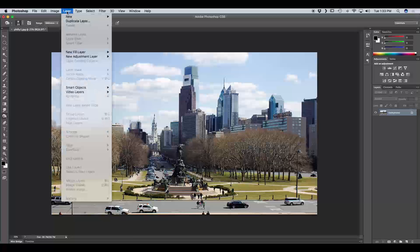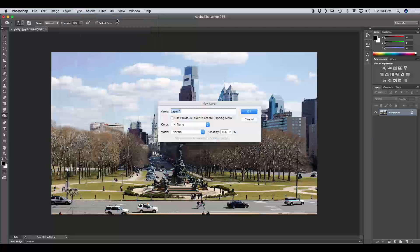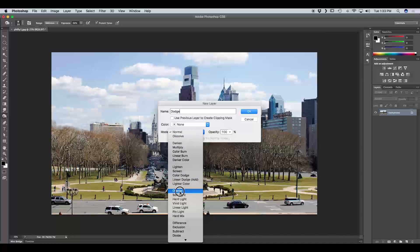The first thing we're going to do is go to Layer > New Layer, or Command Shift N on Mac or Control Shift N on PC. We're going to name this first layer Dodge, and it's really important that we go to Mode and change our mode to Overlay.